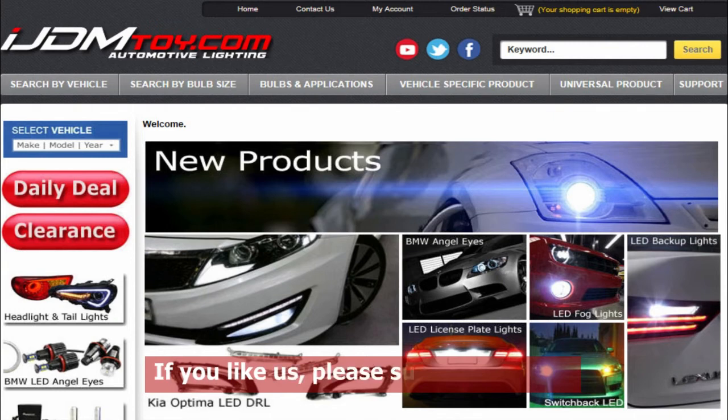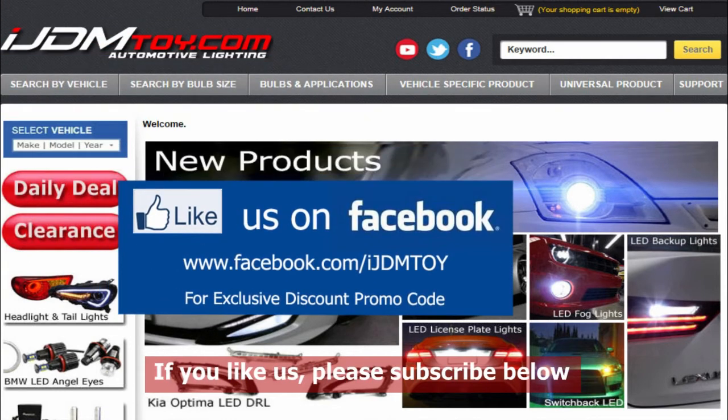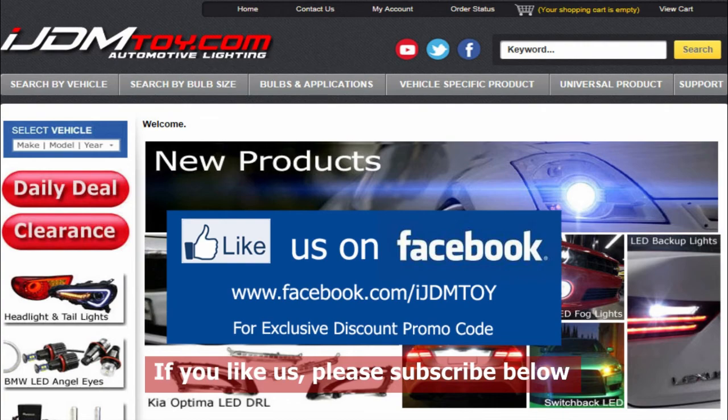Thanks for watching! If you liked our video, don't forget to subscribe to our channel. Please like us on Facebook for news and updates, and visit us at iJDMtoy.com. Thank you!